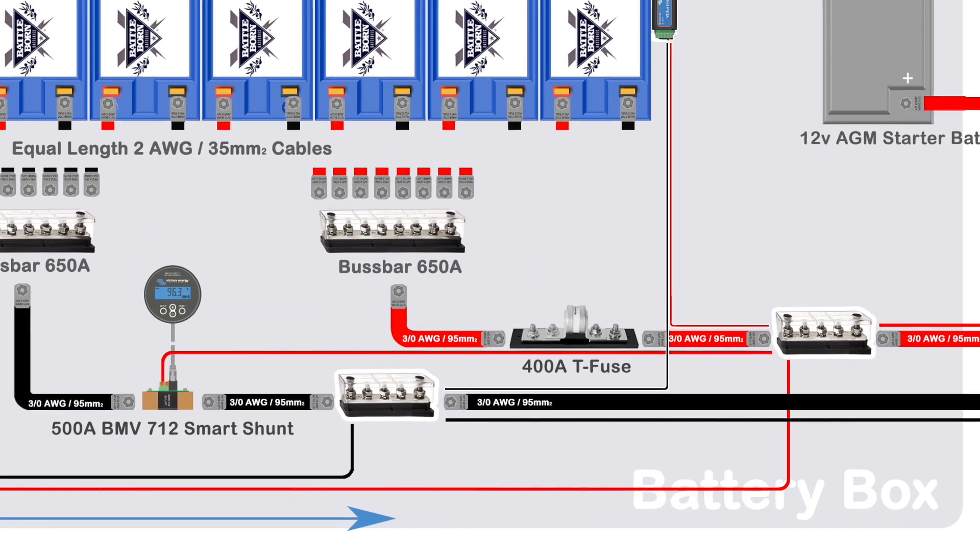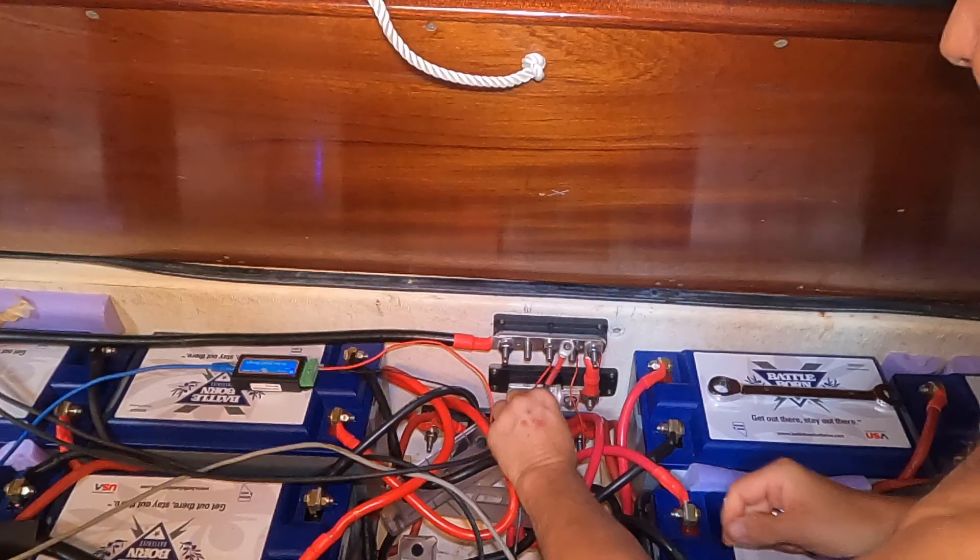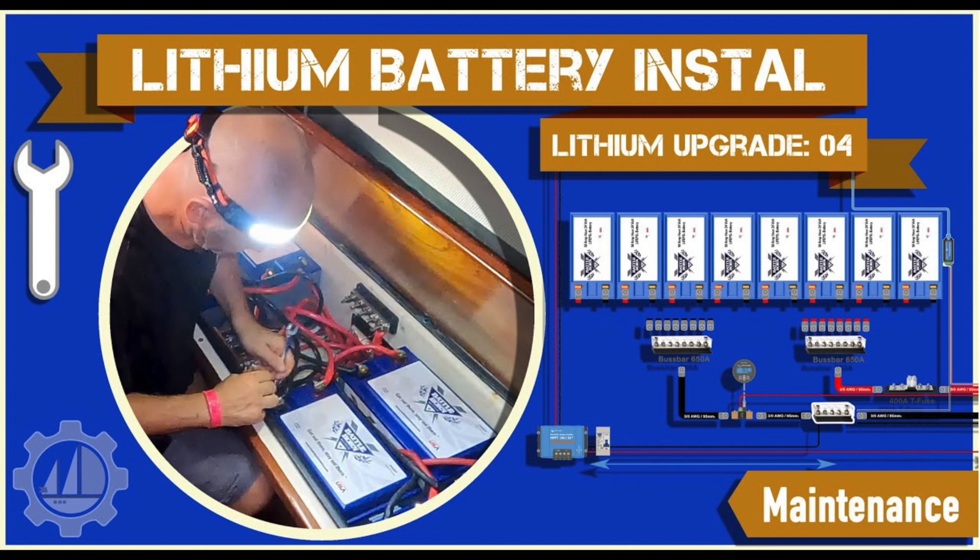If you want to see how I installed the original system with the solar arch, then check out this blog: DIY Budget Solar Installation. But bear in mind the installation changed slightly when I installed the lithium batteries, which you can see in this blog: Lithium Battery Install.